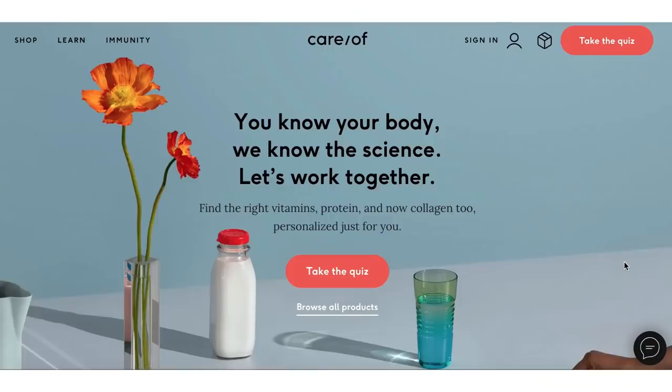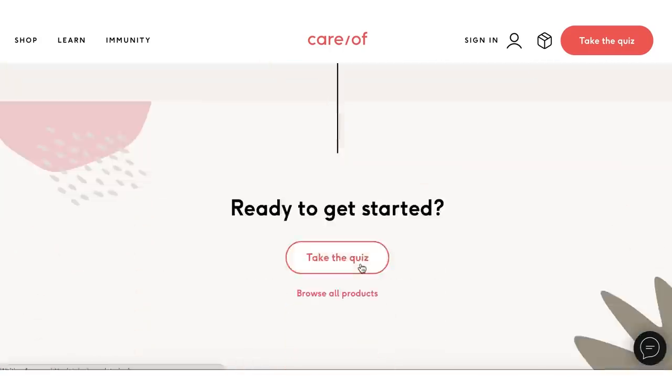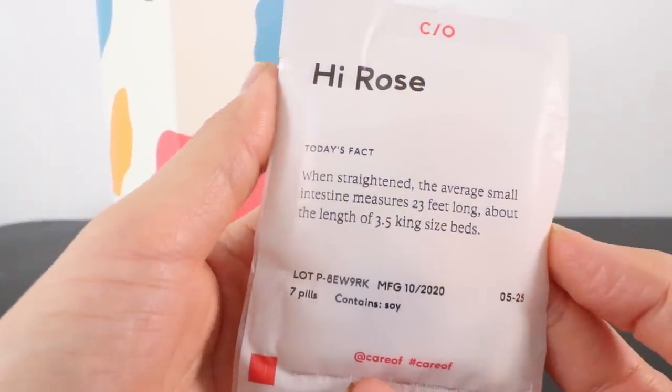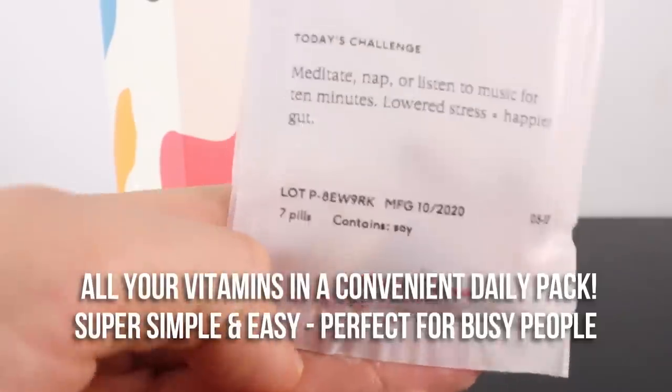Before we move on to recipe number two, a message from our sponsor, Care Of. Care Of is a vitamins and supplements company that specializes in creating a customized box of vitamins just for you and sending them to your door. All you have to do is take a five-minute quiz — linked below — which asks about your lifestyle, health goals, and dietary preferences. It gives you a list of suggested vitamins and supplements, you pick the ones right for you, and they send a monthly box filled with your supply. Each box has daily packs, and they also contain cute little challenges and fun facts.